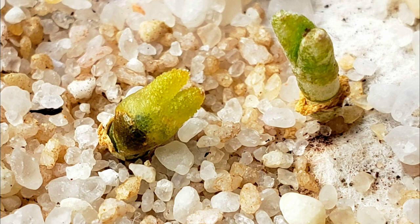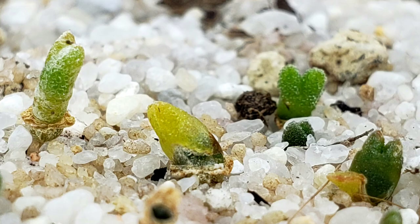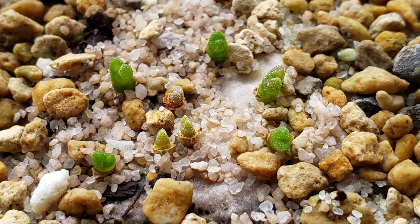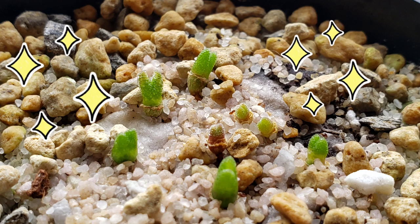At first I thought she was going to rot because she looks transparent. But after a few days, I was surprised — a new set of leaves started to come out. The other bunnies are looking great and some are still small but thriving.